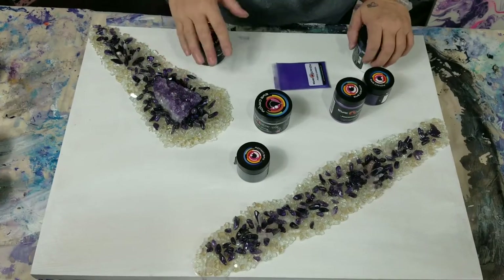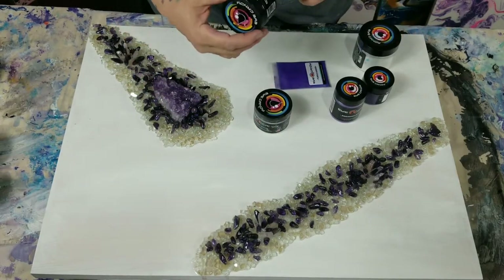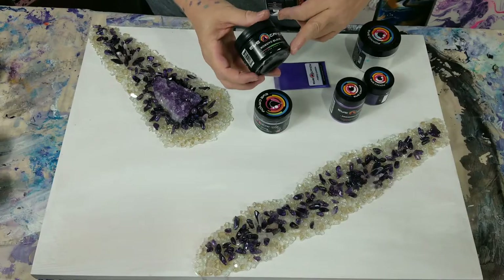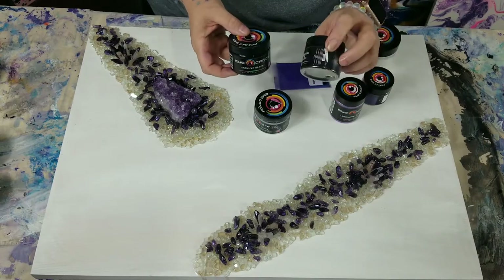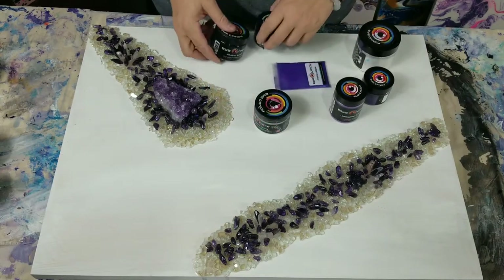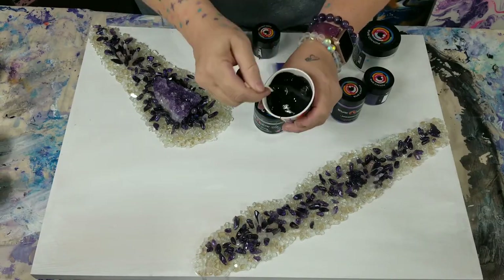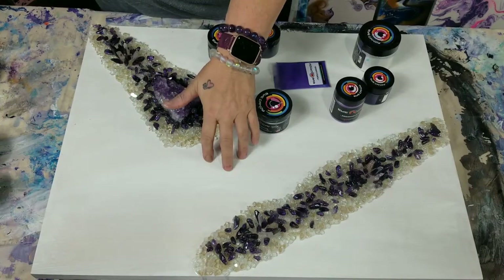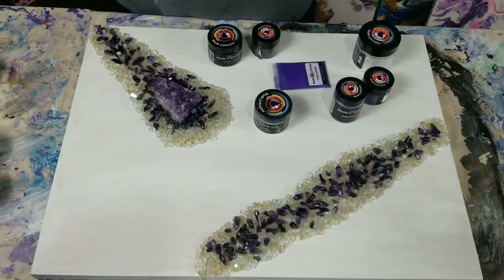I have amethyst chips and then the chunk here. The colors I'm going to use today — I have the black, it's K-O-K-U-Y-O, I don't know how to pronounce it, it's a paste from Eye Candy. I did put a little bit of black glitter shimmer in there but you can't really see it — the paste is just too opaque. This is a wood panel by Blick, it's an 18 by 24 inch cradled wood board.